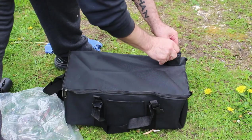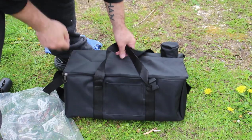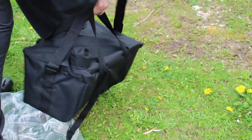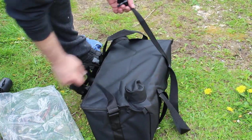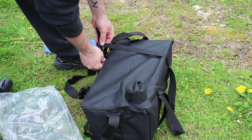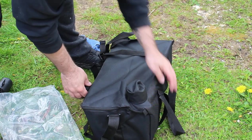There we go — that's how it looks packed up. There's a pocket here and a chest carry strap.